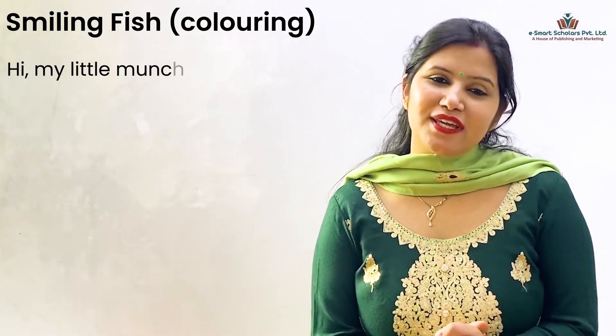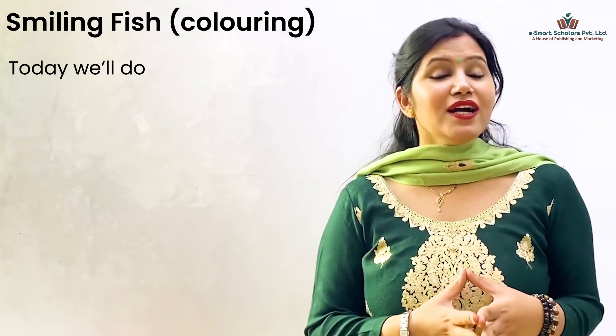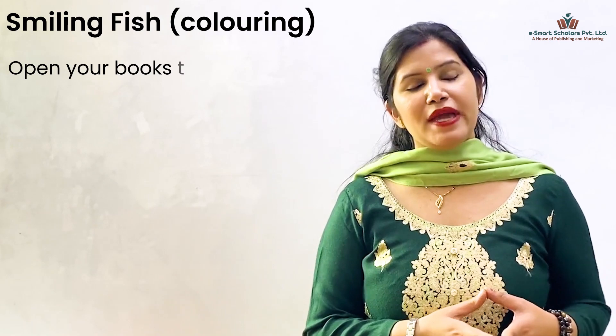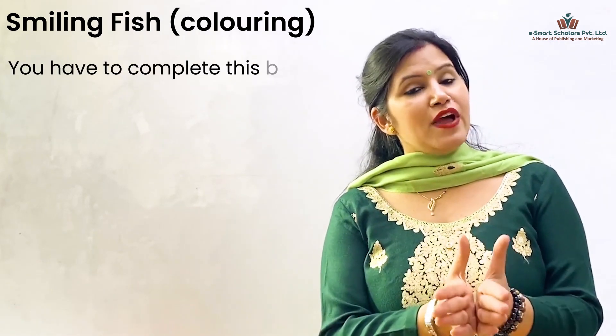Hi my little munchkins, how are you all? Today we'll do a coloring activity. Open your books to page 20. You have to complete this beautiful fish.